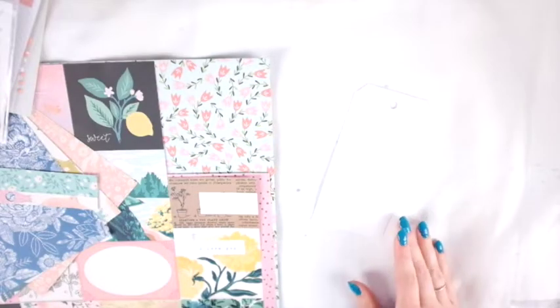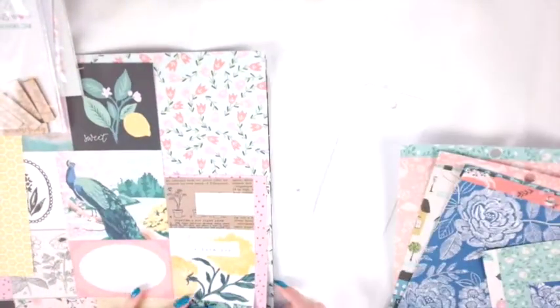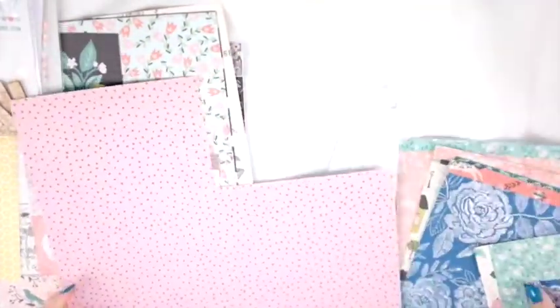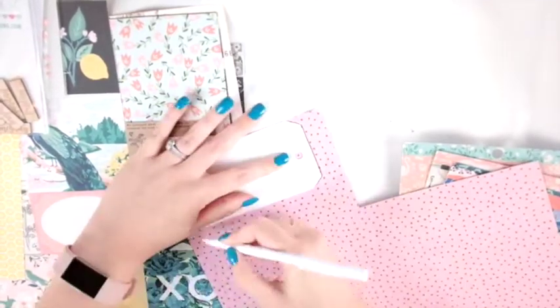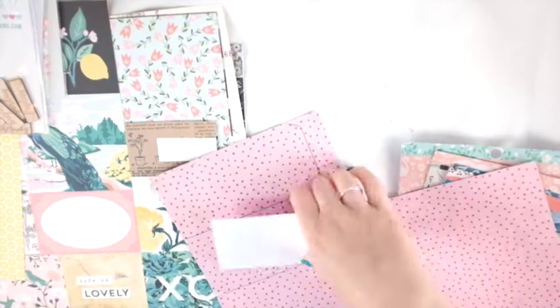Hey friends, welcome to my channel. Today I am working on a project for the Wild Hair Kits with the September 2018 kit that I received, and it's been a while since I've done some Happy Mail, so I'm bringing some Happy Mail projects to you today. I apologize that it's been a while.